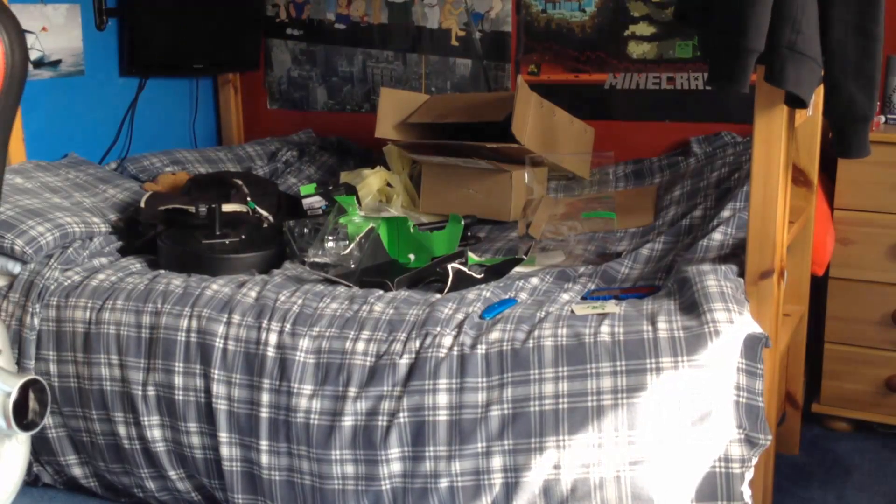I'm going to plug this into my PC, do a proper test on like GTA and stuff, and then I'm going to build my drum stool and I'll be right back with you guys.